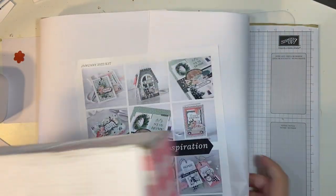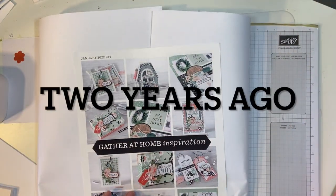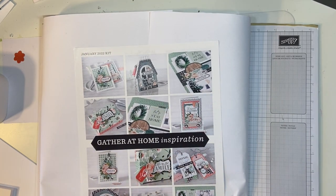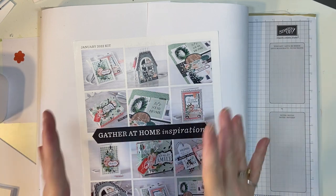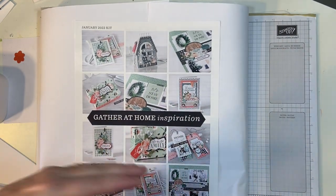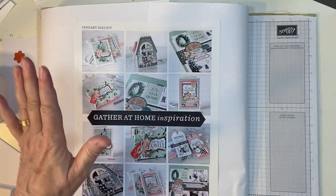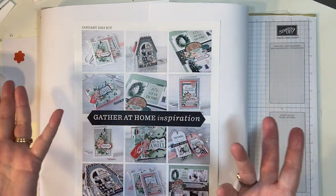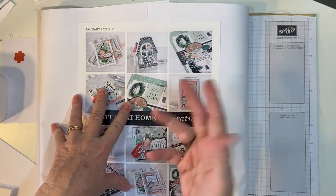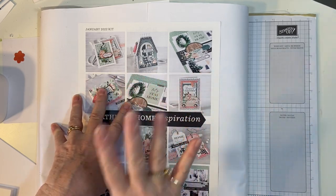They just started this early last year, and so I jumped on the bandwagon and subscribed. It's $29.99 every other month, and you get an email and they bill you, and you can pay by PayPal. And if you don't want a subscription and just want a kit, it's $34.99 because you're paying the $5 shipping.